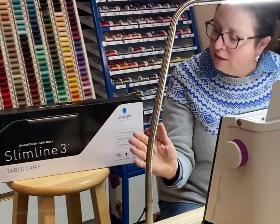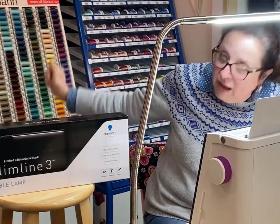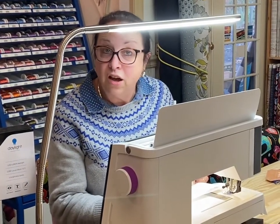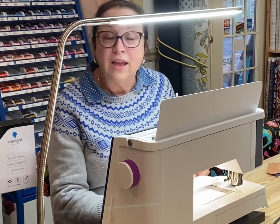Need a great gift for Christmas? Put this on your list — the slimline table lamp, available on smilespinners.com or here in the shop.